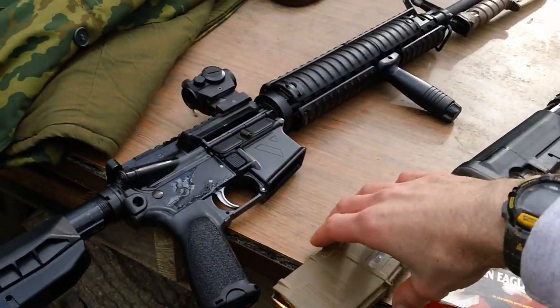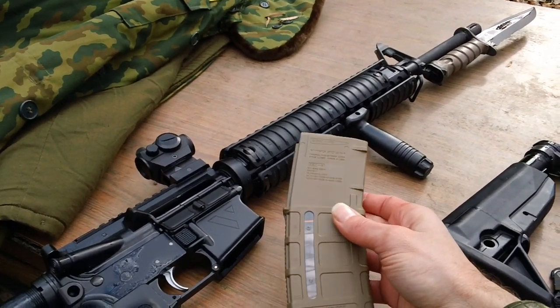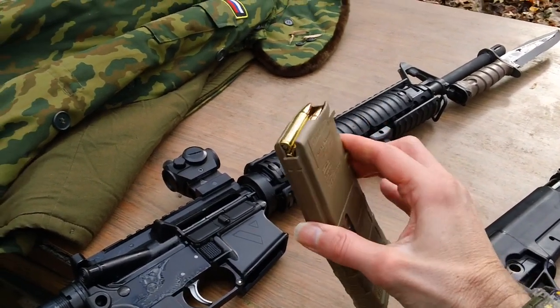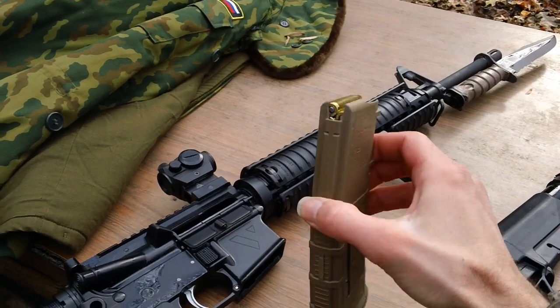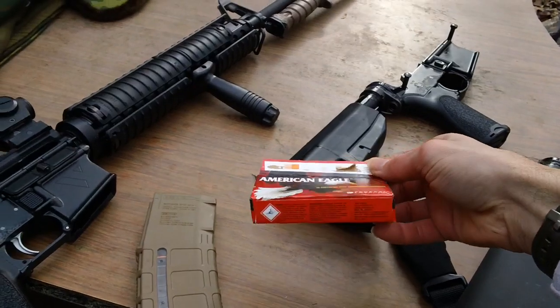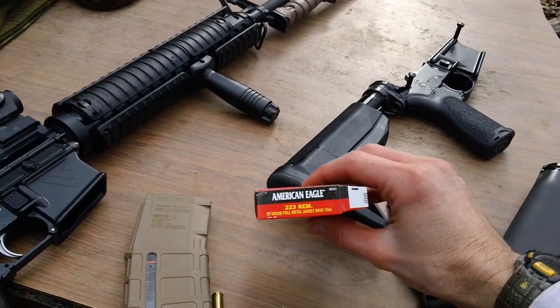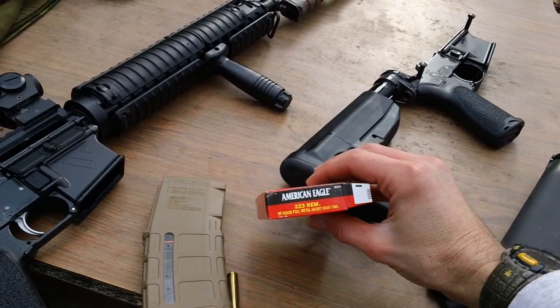We'll be trying that using the TAM P-Mag, Gen 3 P-Mag right here. I've got five rounds in the magazine with the American Eagle stuff made by Federal. This is the 223, 55 grain stuff specifically.